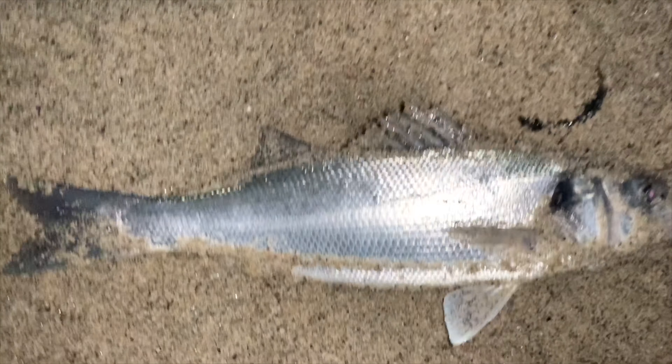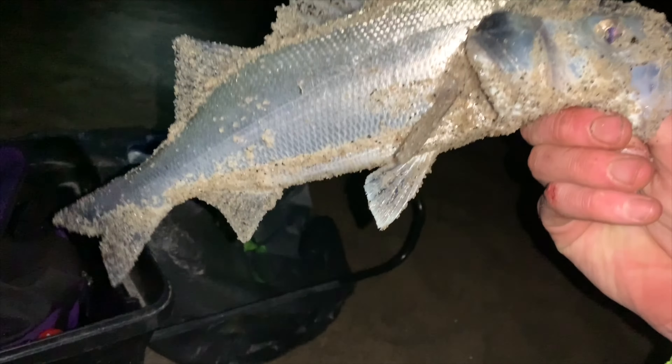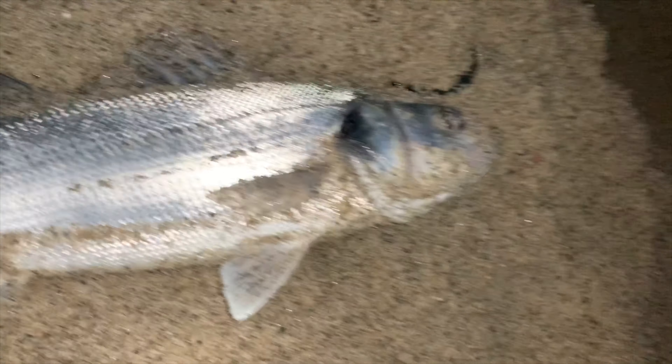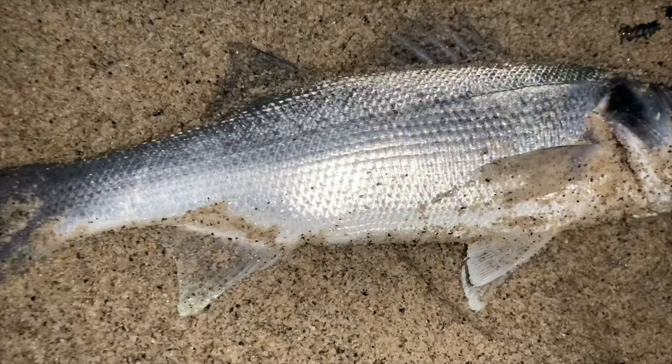I just had my first decent fish of the night — caught myself a little bass. It's only a schoolie but bass is a bass. I weighed it just out of curiosity and it came in at one pound four ounces. Nice little shiner there. Lovely fish — I haven't had a bass like this in a while. Hopefully bigger ones start showing up. I'll get this little fella released; hopefully we see a few more.